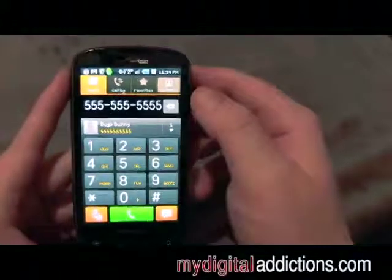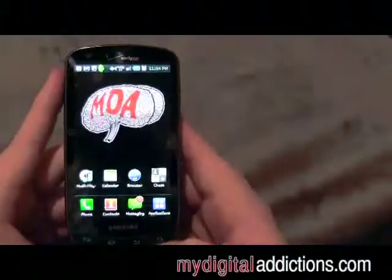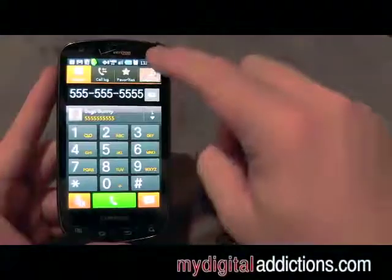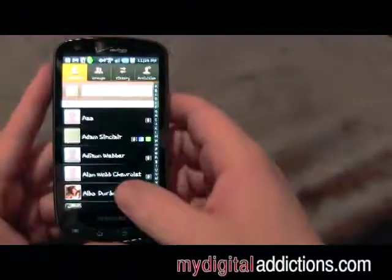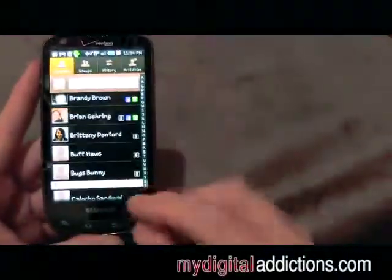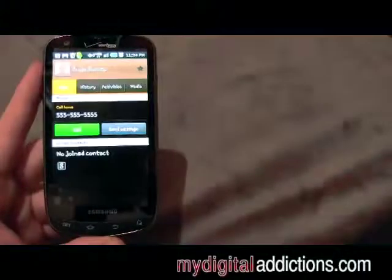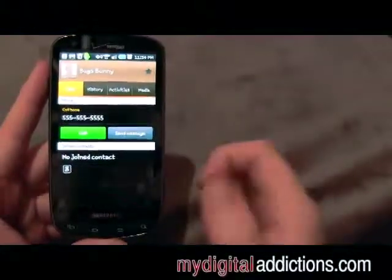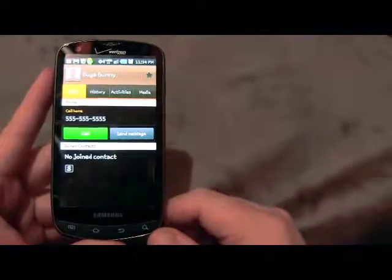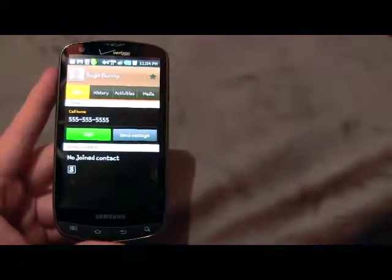If we ever want to just call somebody from our phone book, we can either hit the Contacts button or the Phone button. We're going to hit the Phone button and click on Contacts. It's going to bring it up. If we go down to B, sure enough — Bugs Bunny. If we want to call them, just tap it, and we can either call or send a message. That is how you save contacts and make calls on your Samsung Charge on the Verizon 4G LTE network.